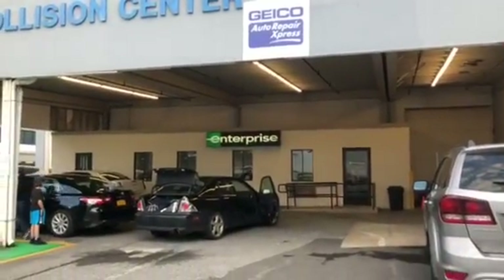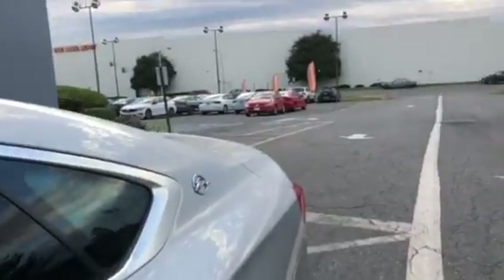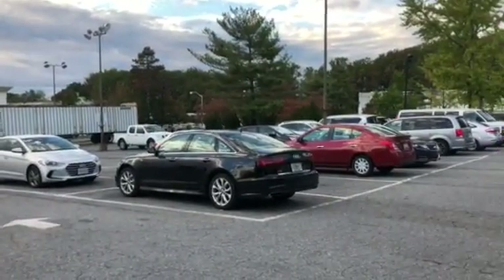This was a cool rental. Pretty much dropping this off right now at Enterprise. I've never had any problems with Enterprise — they've got a pretty good variety of cars. No complaints from me, I give them five stars. Alright y'all, deuces.